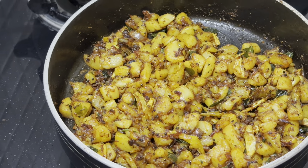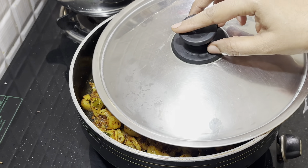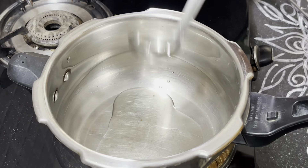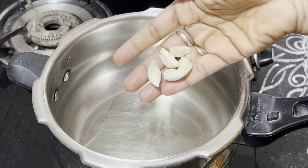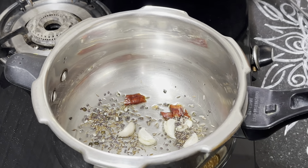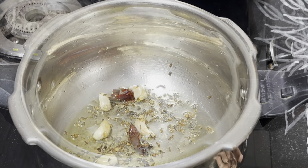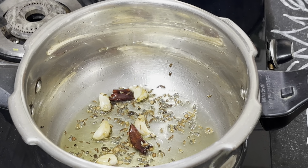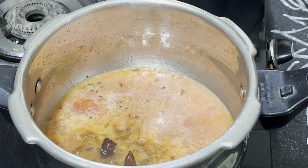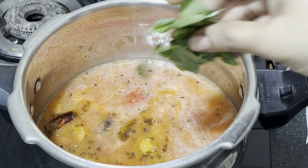I'm going to put the tomatoes in. This is easy to mix. I'm going to mix the tomatoes with oil and mix them together. I like this process — I'm going to make it very easy to cook.